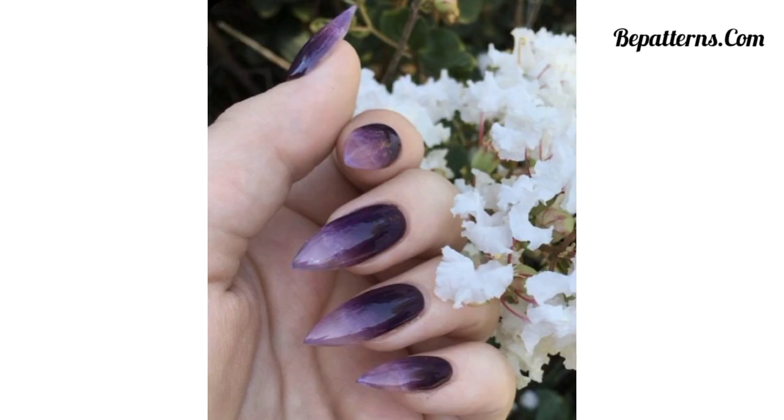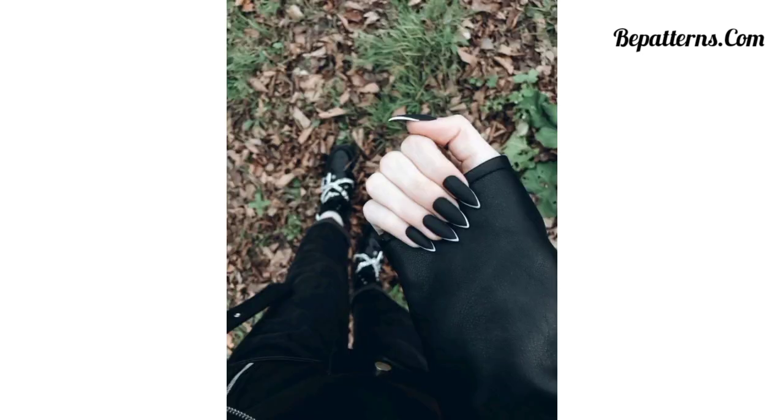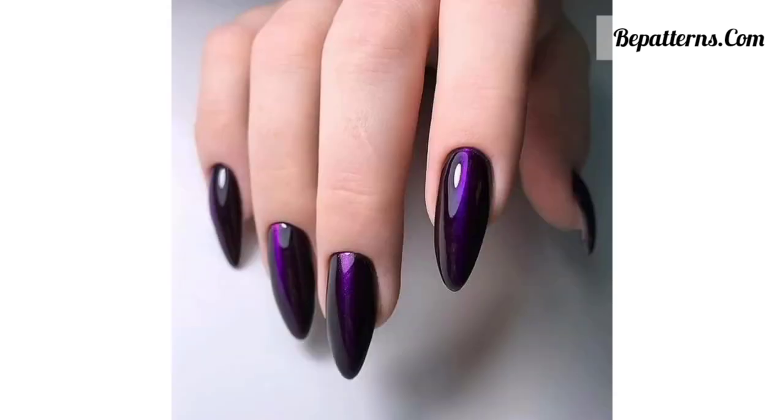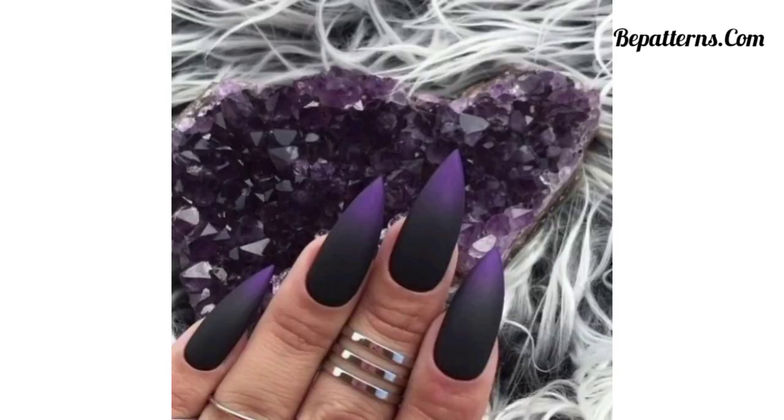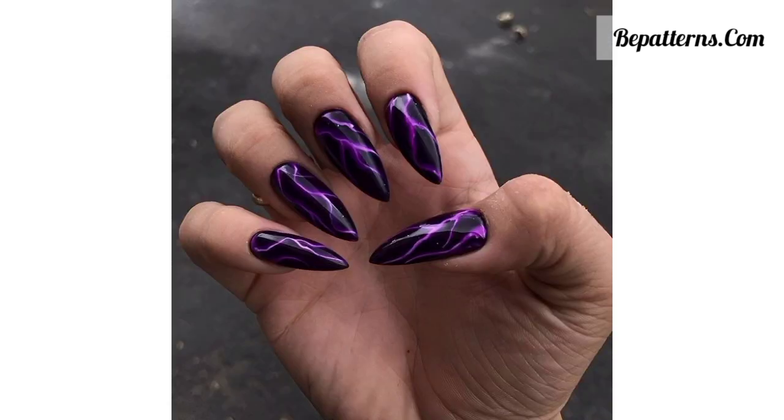Apply a matte black nail polish and add bold red splattered designs using a thin brush or toothpick — this design is perfect for a smoky Halloween-inspired look. Paint your nails with a dark base color and add intricate spider webs using black or silver nail polish. Add a small rhinestone or star at the center of each web for extra detail.